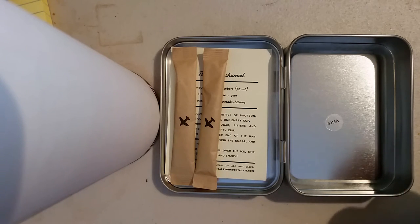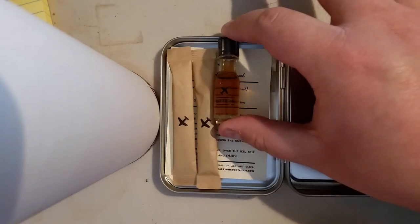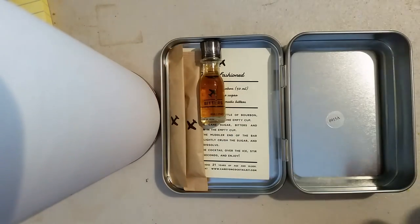You'll also need bitters. I thought this was going to come with something powdered when I first looked at it, but no — it does come with a nice little bottle of bitters, again enough for two cocktails.